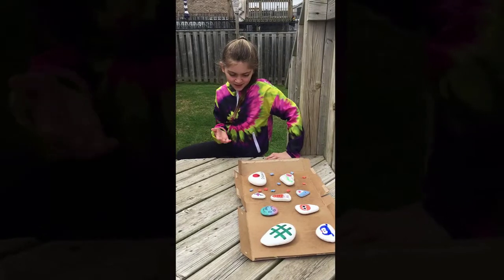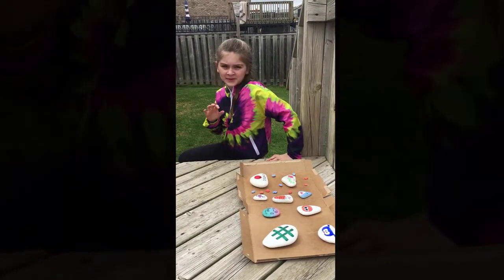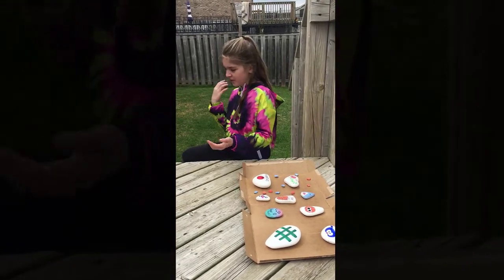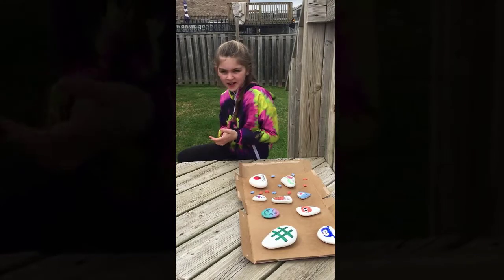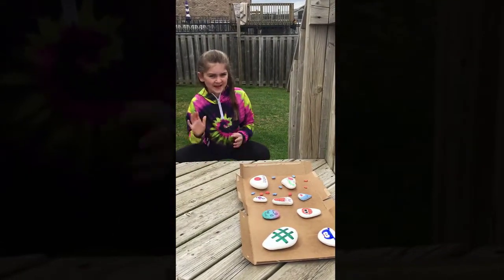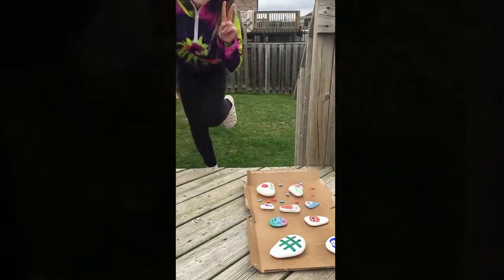Now that we've got them all sprayed, we're going to wait about one hour for them to dry. And then once they're all dry, you can find the perfect spot to put them in the garden. You can give them to friends, you can put them in the yard, or something like that. I hope you guys had fun making or decorating your rocks. Thanks for watching. Peace out.